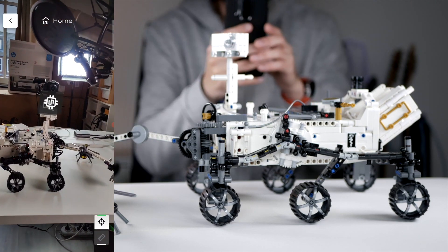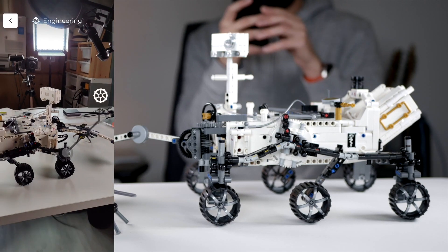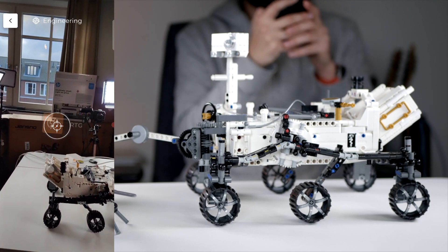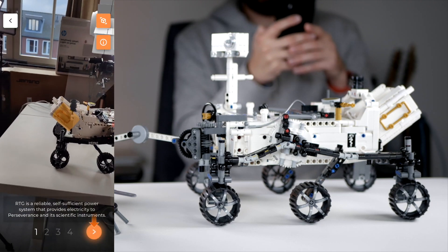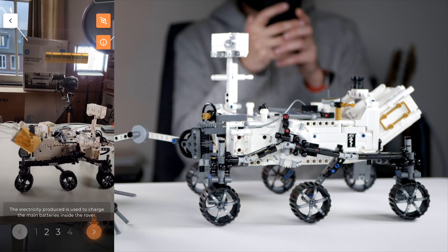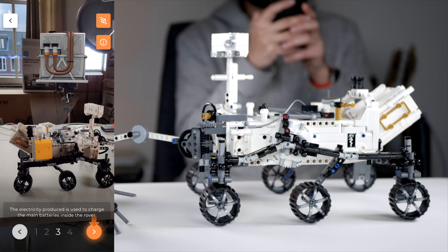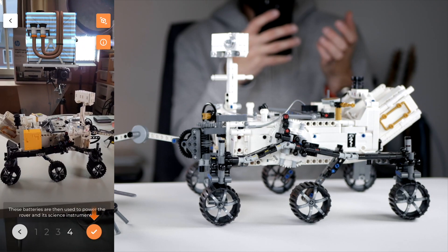You can also see some things about the engineering — you can see how all of these things work, like where the engine would be and what that looks like. This is all pretty cool that it works in AR.